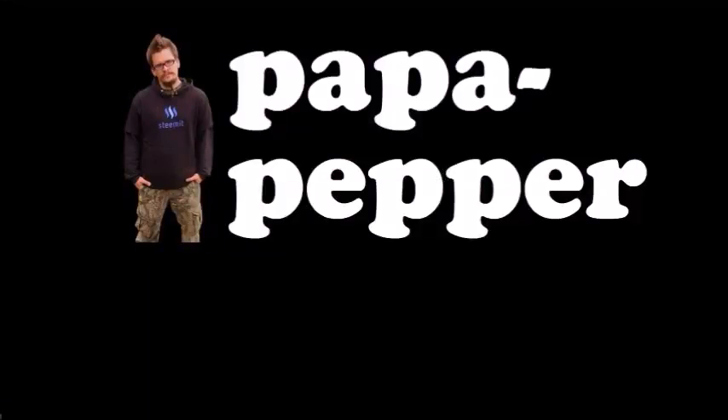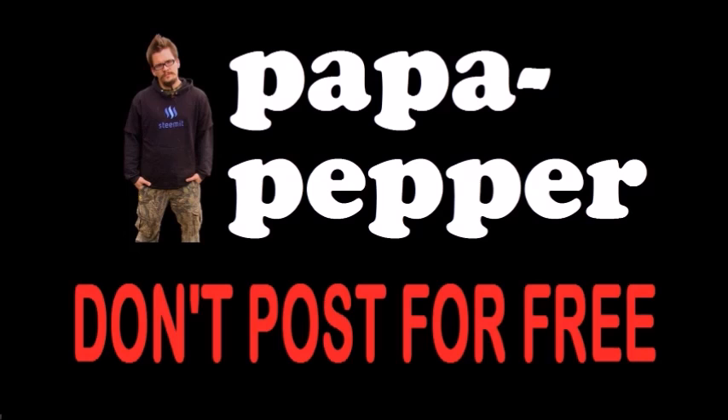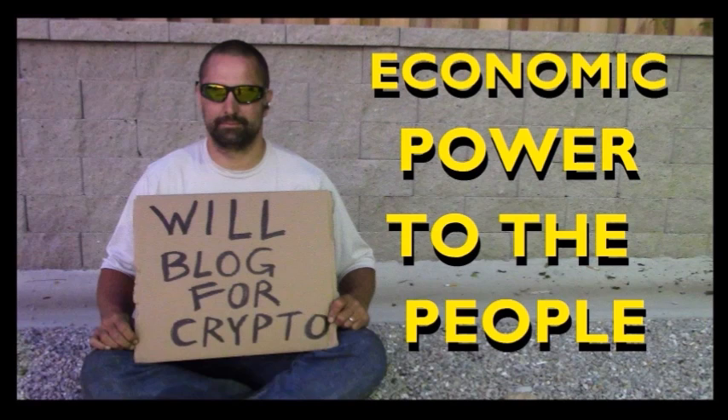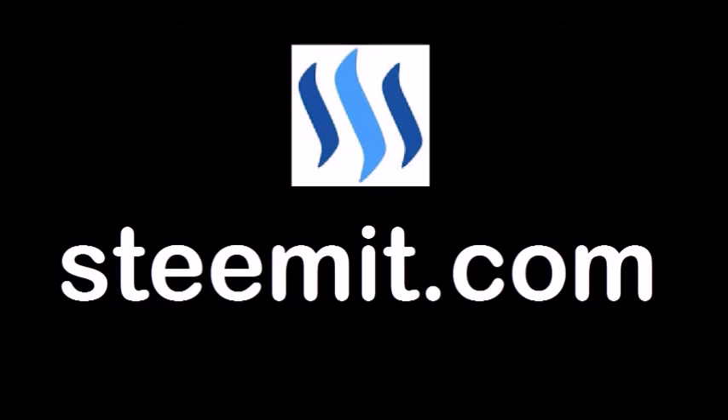As always, I'm Papa Pepper, and I'd like to remind you: don't post for free. If you'd like to be part of a revolution in social media — an economic power to the people where users can actually blog for cryptocurrency — then I'd recommend that you check out Steemit.com and join the revolution. Papa out.